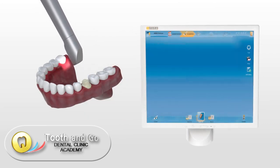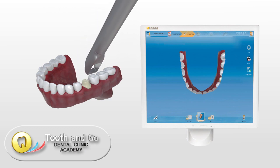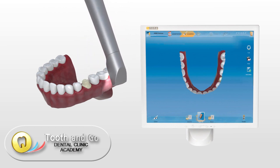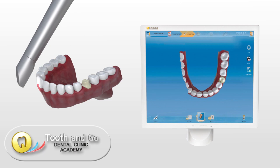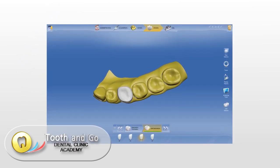The dentist scans the teeth with the CEREC acquisition unit and designs the crown with the CEREC software.